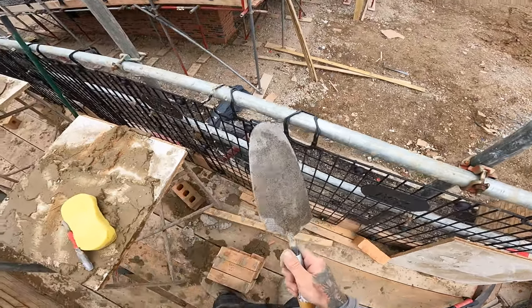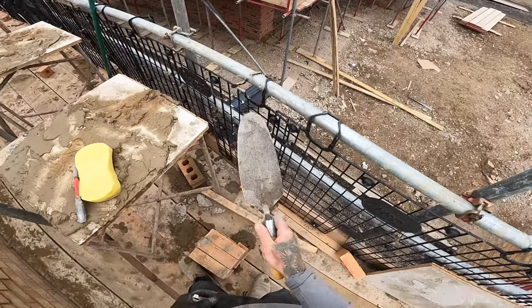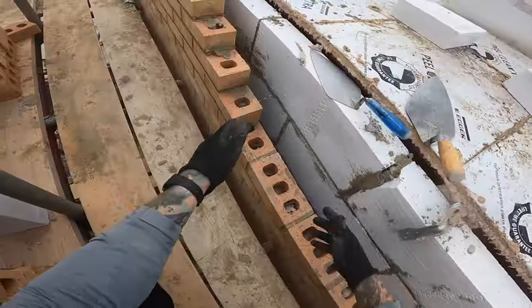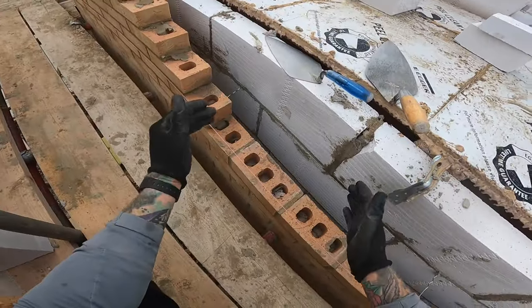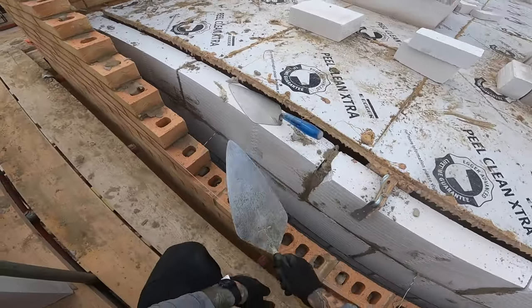Can anyone in the comments section tell me what trowel this is? Anyone got a clue? Let me know in the comments if you think you know what it is. What I'm going to do is show you a clip of me laying three trowels worth of muck with this trowel.